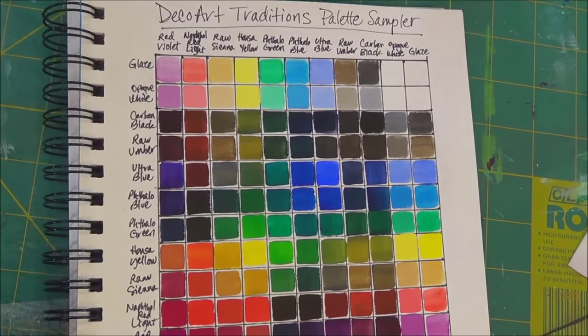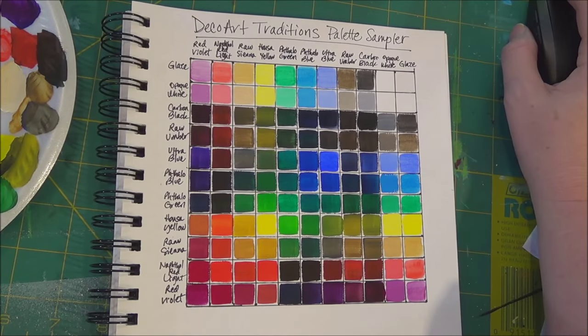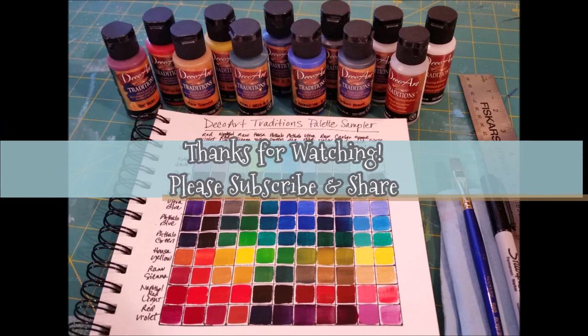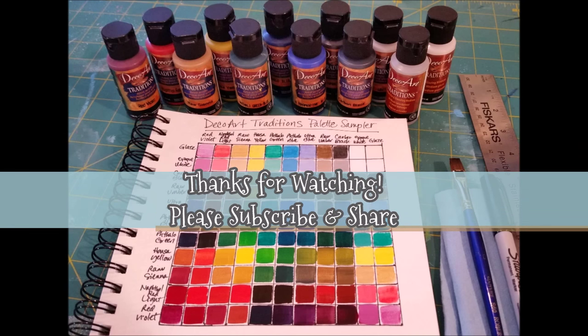And there we have it. Hope you've enjoyed this project today. Thank you for watching. Please subscribe and stop by my channel to check out my other art tutorials. Thank you to DecoArt for sending me their Traditions Artist Acrylic Palette Sampler Set to try out. I'll see you next time.